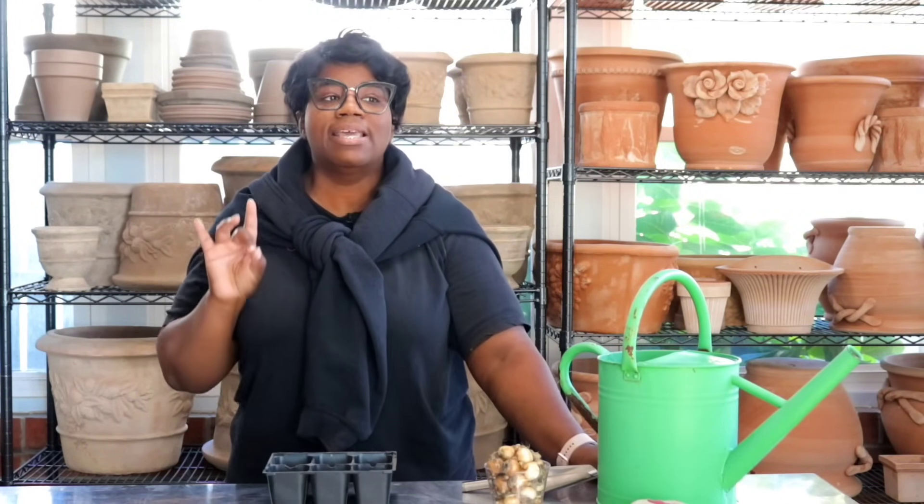The one thing I will caution you on is that grape hyacinths can be very, very invasive. I don't care what people say about trying to keep a lid on it. If I had a woodland setting with acres and acres of land, then yes, maybe I would think about planting them in the ground, but for me in my garden I like to use grape hyacinths in containers.